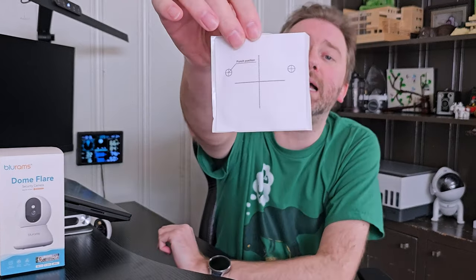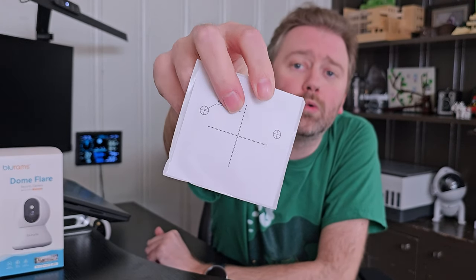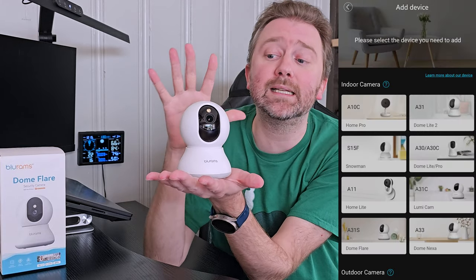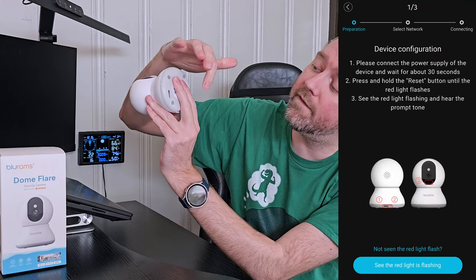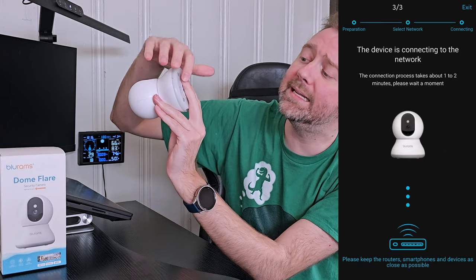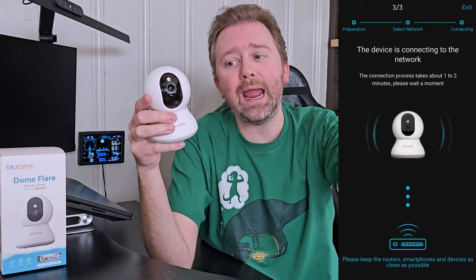These are really nice — it includes a sticker to help you drill the holes so that they are perfectly spaced. You don't have to measure and guess or anything like that; you just stick that on the wall and you're good to go. And then you get the nice compact camera itself. Here you can see it is a nice little dome camera right here on the bottom. It does have four little anti-slip pads.